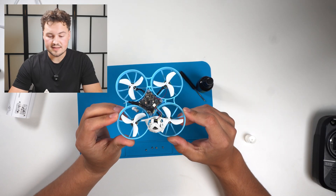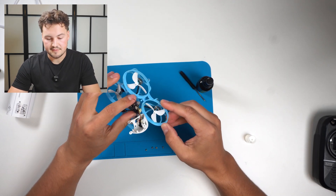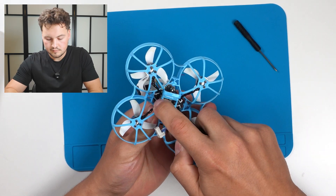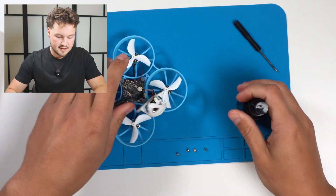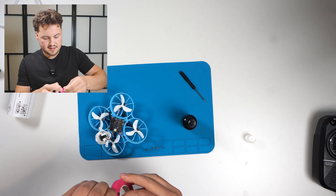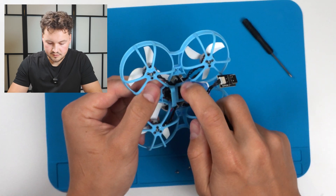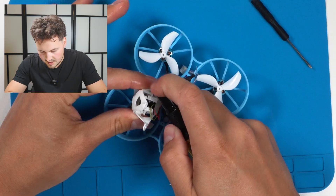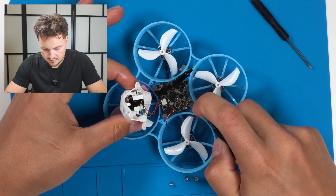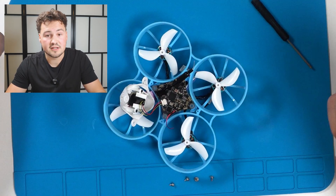So we got the first spray done on the top there — it's starting to dry a little bit. It says it takes about two to three minutes to dry. We'll start doing the back, or the bottom side of the board here. Let's plug in that one cable and I'm just going to put a little piece of tape on the end where my battery connection is, just so I don't get anything in there. Now we just continue spraying — spray it inside there, get all the connections, then we'll do the top of the board again, let everything dry, do another coat, and we should be good to go fly in the rain.